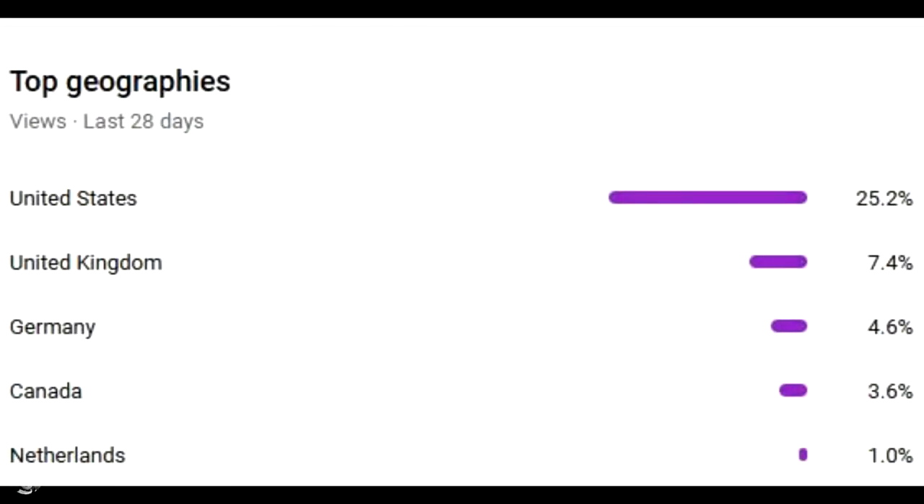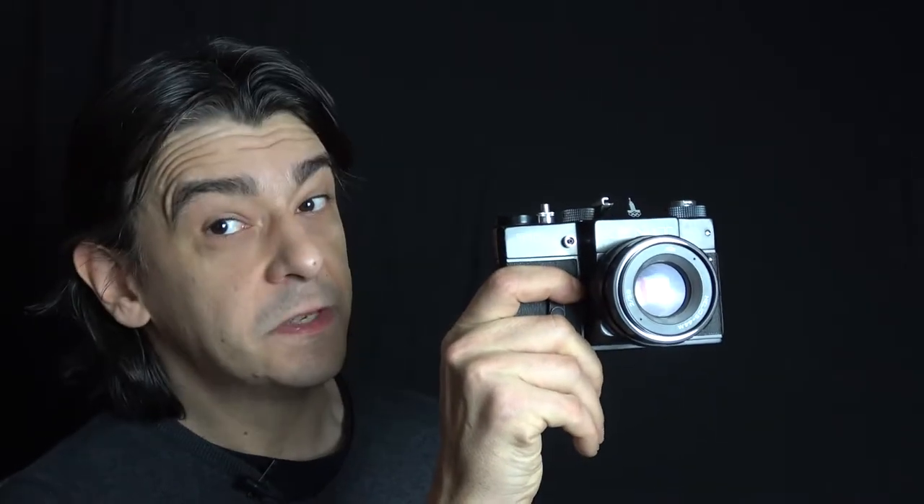Hi everyone. I noticed that a lot of my viewers are actually from the United States. In this video I'm going to talk about a camera you have probably never heard about — this guy, the Zenit.